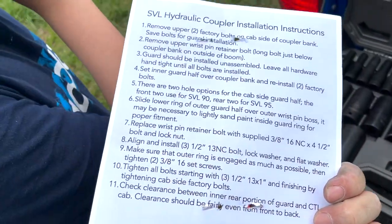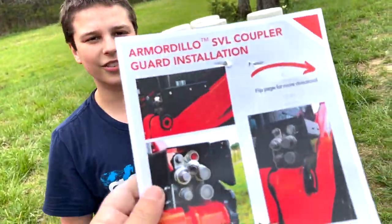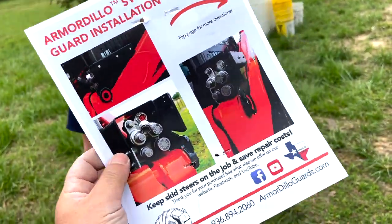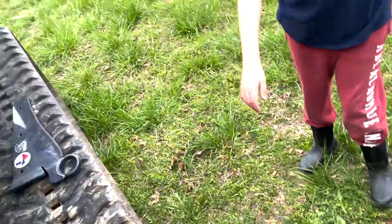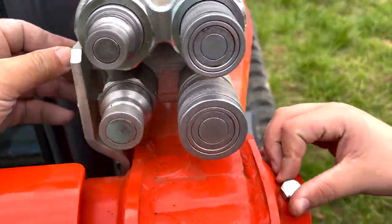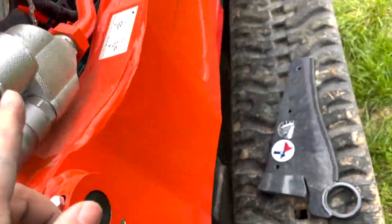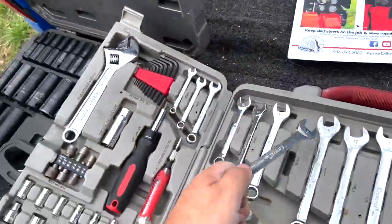This thing comes with instructions on like plastic paper or something, so I'm not really good at reading. I only finished kindergarten, just like you buddy. So we're gonna look at these pictures. The first thing you gotta do is loosen these two bolts right here and pop them out, and then we can put it on. First things first — what is that, 15?